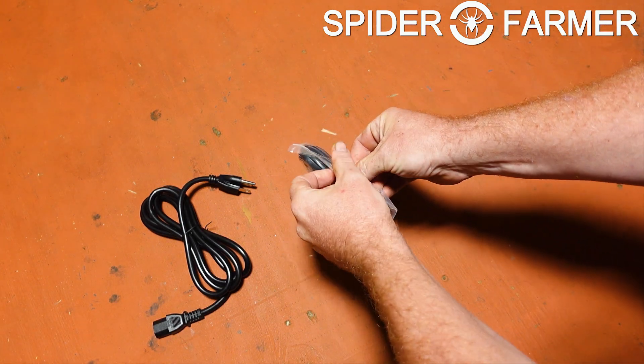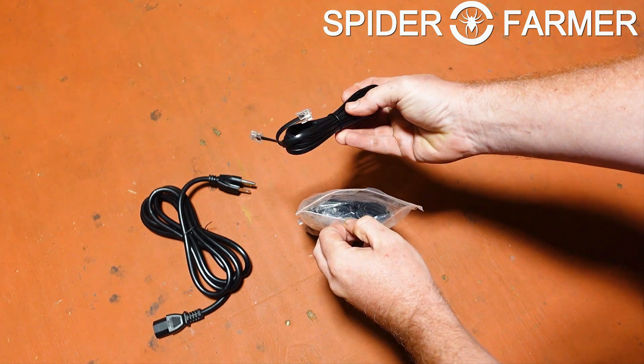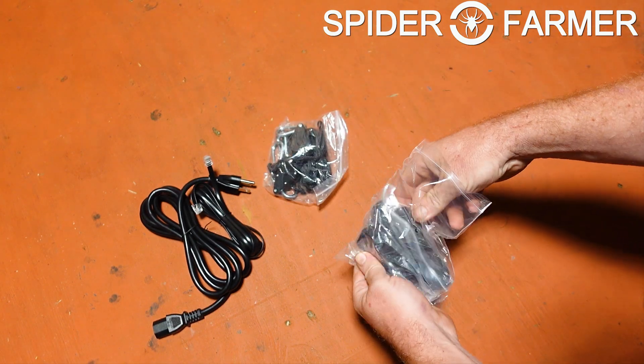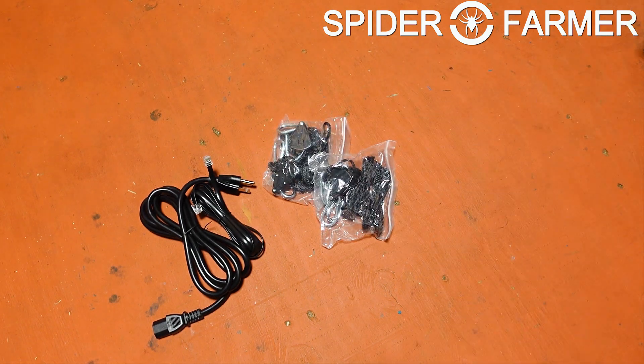They are finally starting to include four hangers, just like I have been asking them to forever. Sometimes I will only use a pair of them, but especially in a narrower tent like a two-by-four, I will sometimes use one in each corner, and I love that this light actually came with four of them.